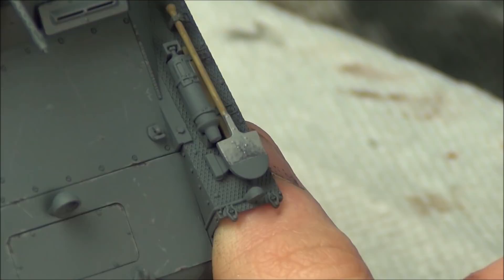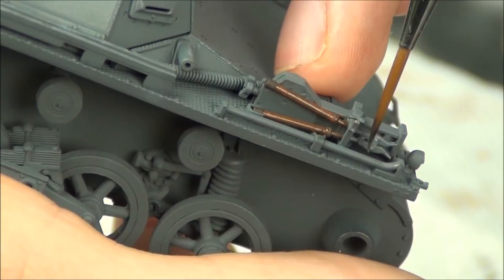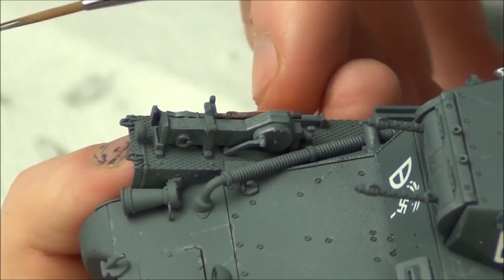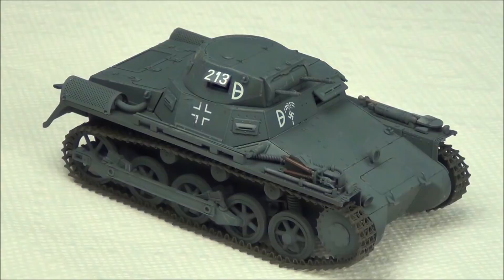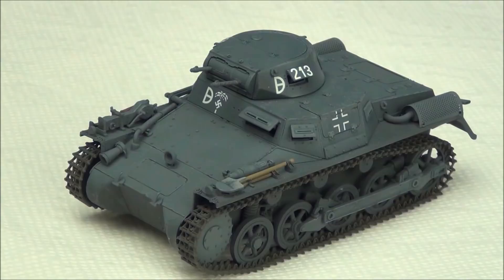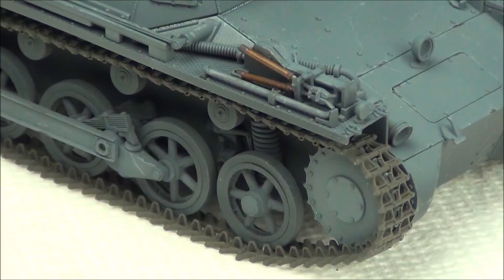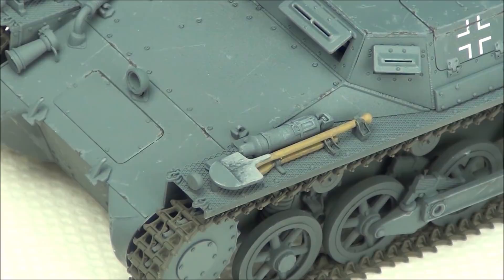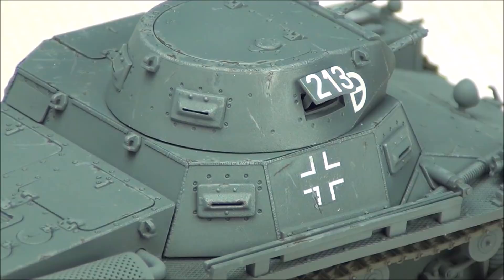I mixed a 50-50 mix of XF2 flat white and XF63 German Gray — basically the same lighter gray used for chipping — and applied it as the metal color for the shovel head, the axe, and also dry brushed it on the jack. To get a worn effect I mixed darker versions using more gray and did a scraping motion with the brush. These are galvanized steel, so they just get gray and scruffy when used. On the crowbar and jack, I just did almost a chipping effect rather than painting the entire thing — I wanted to make them look a little used and weathered. Here's our tank with all the tools and details painted up. With the chipping, decals, and tool painting done, you could just give this a pin wash and it would look pretty good — but we're turning it into a DAC tank, so let's move on to painting the sand camo.